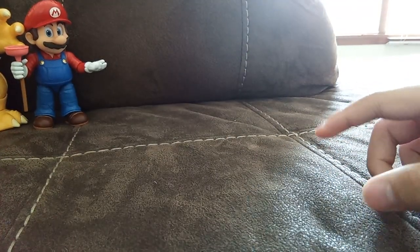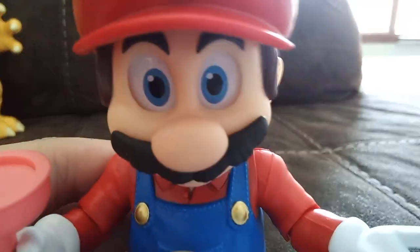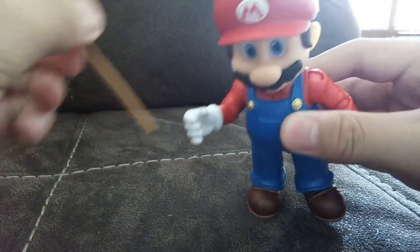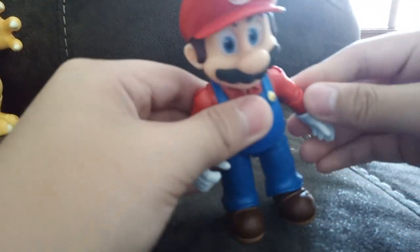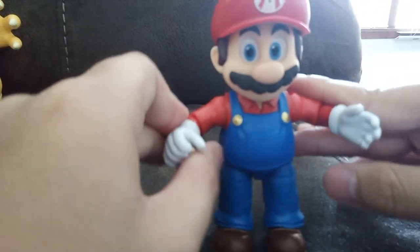And now let's move on to the Super Mario figures. It's-a me, Mario! Number one, we got the Mario figure, and he comes with a plunger which is his item. He's really detailed and has so many points of articulation.